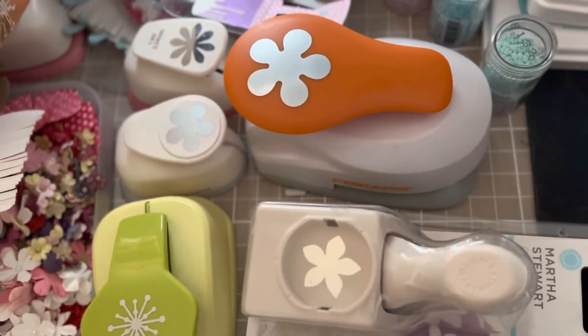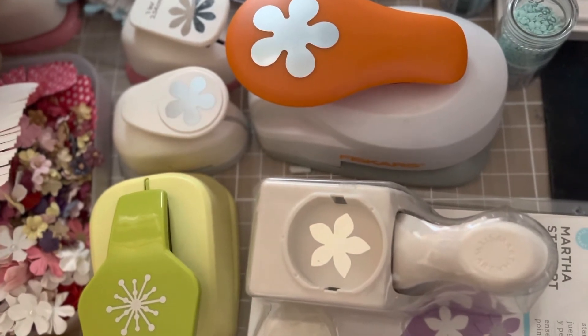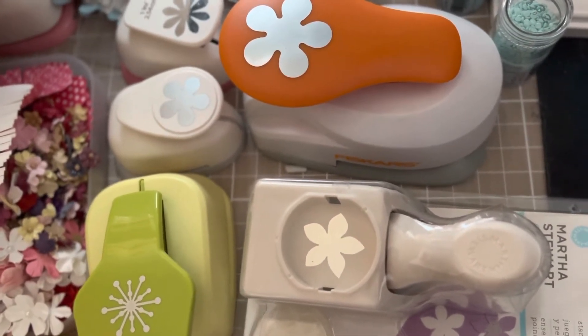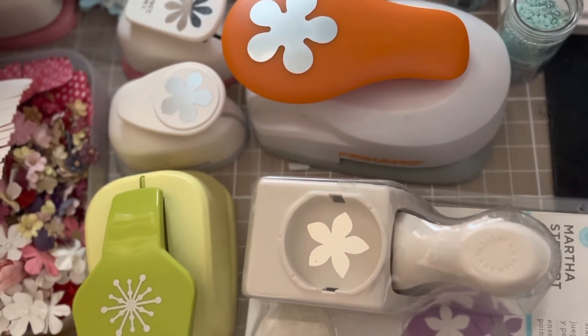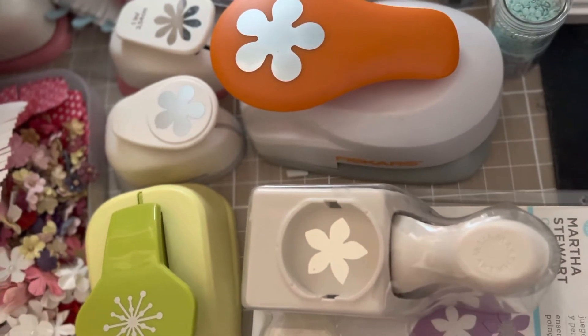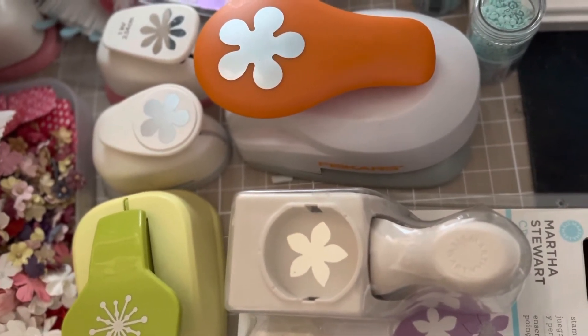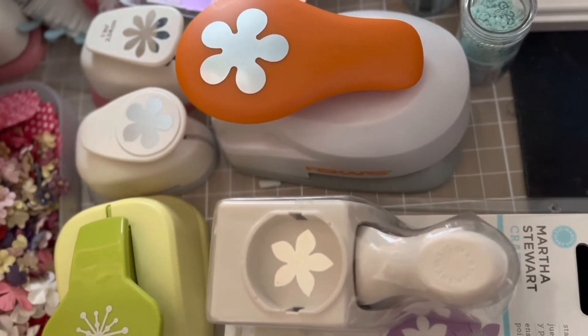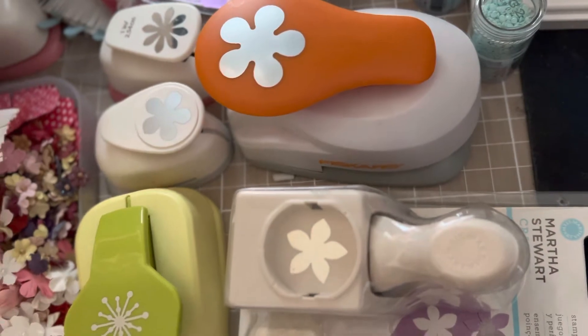Hello my friends, welcome back to my craft corner and welcome to the Let's Do Die Cutting Monday, hosted by Creative Kathy's Creative Cross and More and Three Craft On. Thank you so much ladies for making this collaboration — I think it's so much fun, especially when I combine it with my Wednesdays.